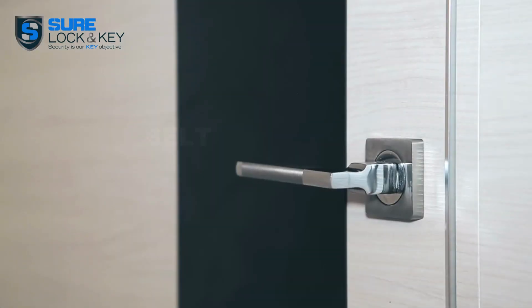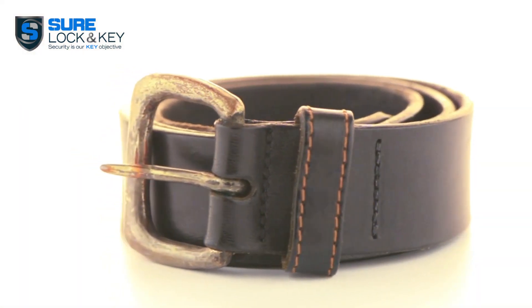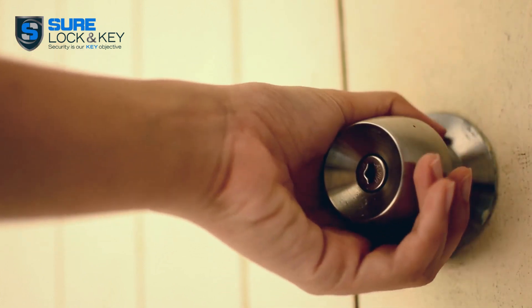Feeling creative? Grab a belt or rope to secure your door. Attach one end to the handle and the other to an anchor or hook on the wall. This works best for doors with handles that open outwards.